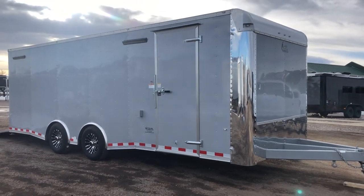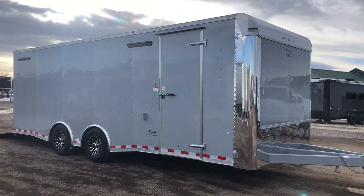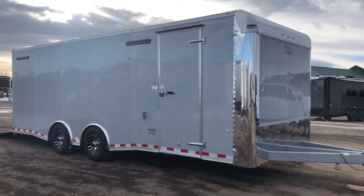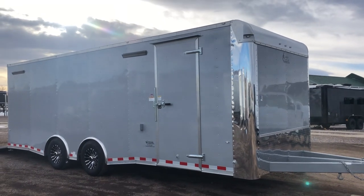Hey guys, it's Colorado Trailers. Wanted to show you guys another 8.5x24 we just got unloaded. This is a beautiful 2019 eight-and-a-half by 24 Dragster cargo trailer. This one is in silver with silver accents.